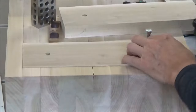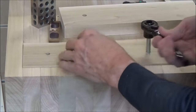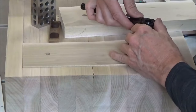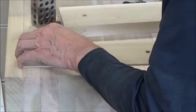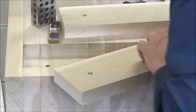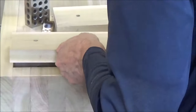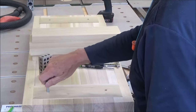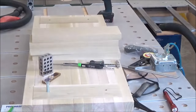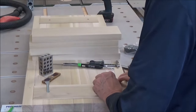Well, good news and bad news - I can get it started but it was really snug. I think what I'm going to do is take this one drill bit larger and see how it spins. Okay, now we're good.